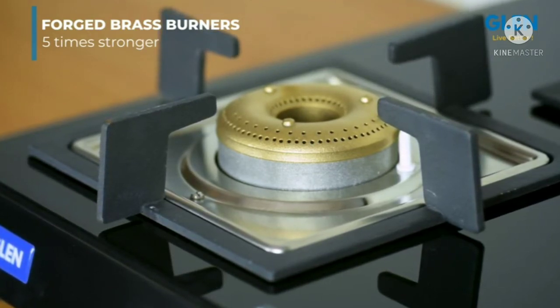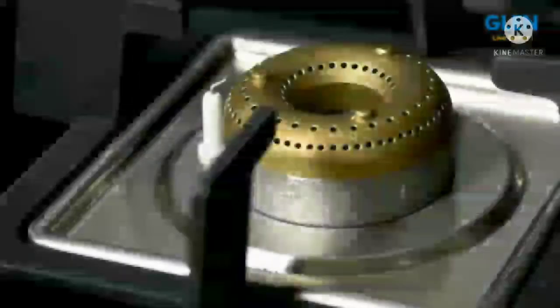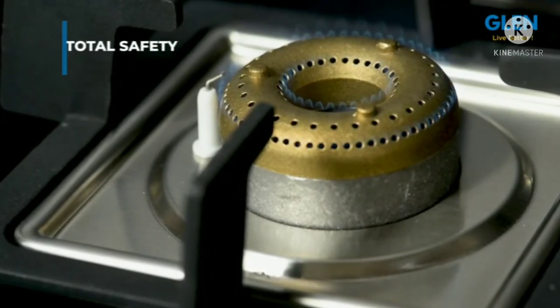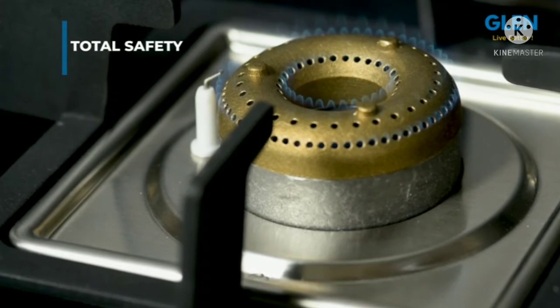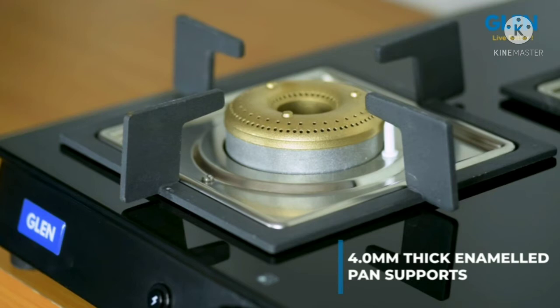The forged brass burners are built to last a lifetime, and that is the reason Glenn gives a five-year warranty on these. The brass gas valves are manufactured with utmost precision for total safety and also come with a five-year warranty. The cooktop comes with 4.0 mm thick enameled pan supports which can withstand heavy vessels with ease.